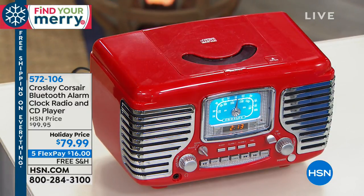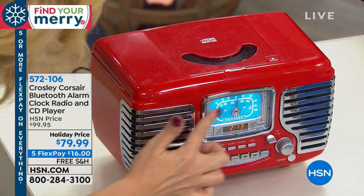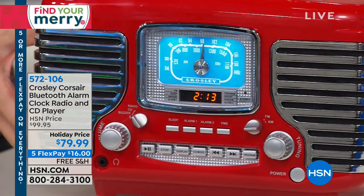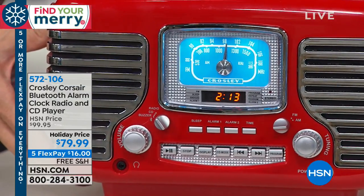If you're waking up to one of those sounds and you want to sleep for six extra minutes, the snooze button is right there. Here's where you open it up to pop in your CD. I love the control panel because it's all illuminated and glowing — it's beautiful. I love the shiny chrome. The chrome is just loaded with color and chrome. It's perfect and it's easy to operate.